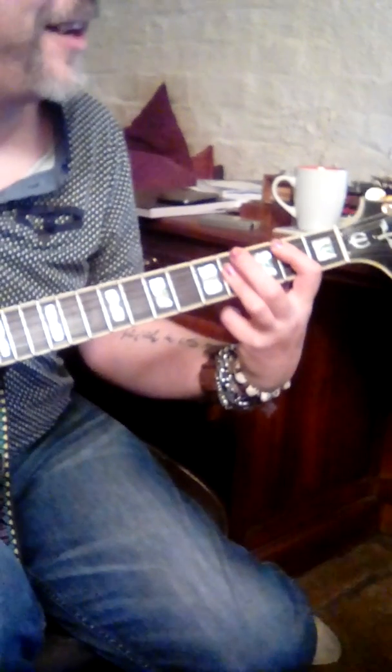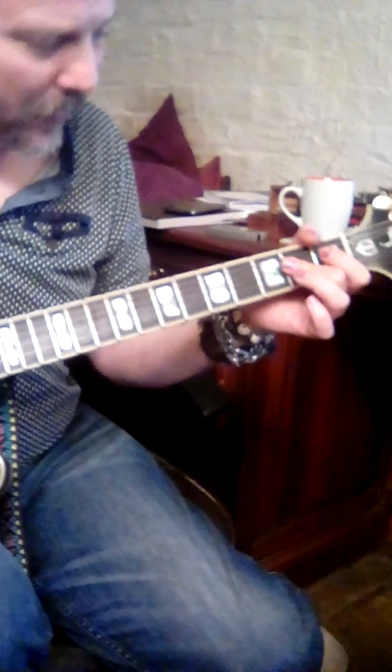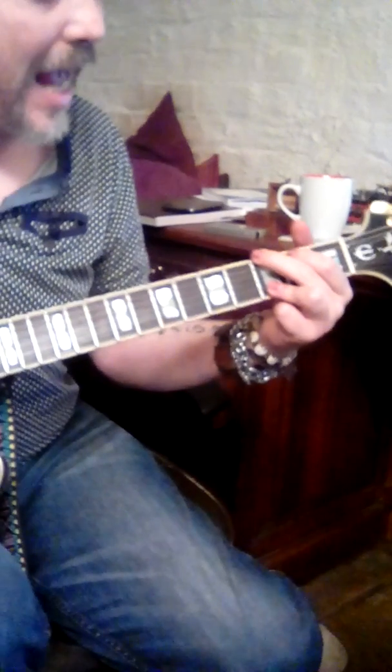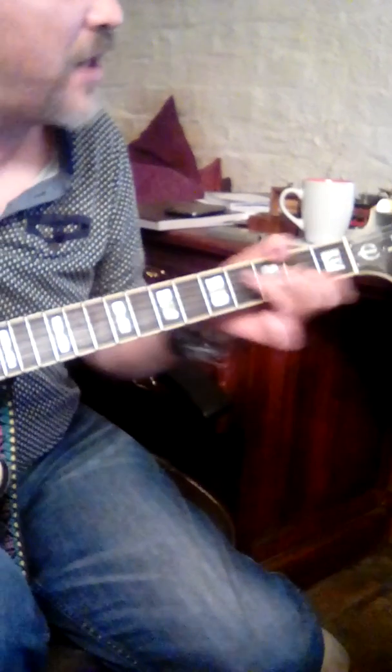That's a B by the way. A's, G, A, E. That's a B by the way.